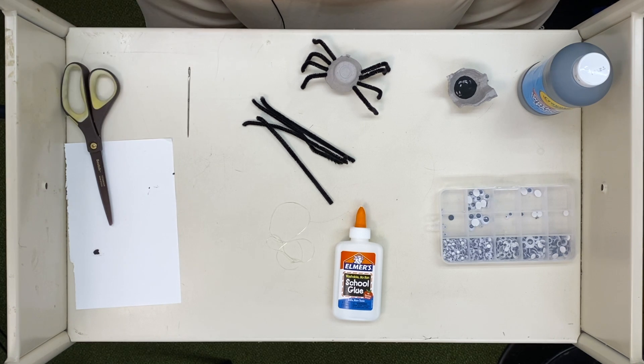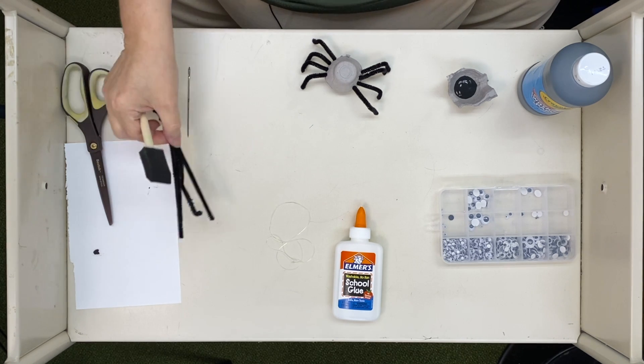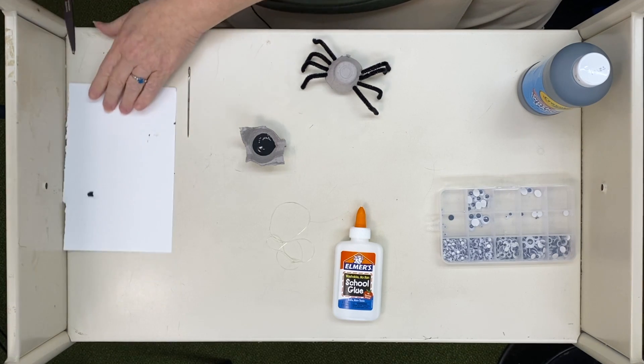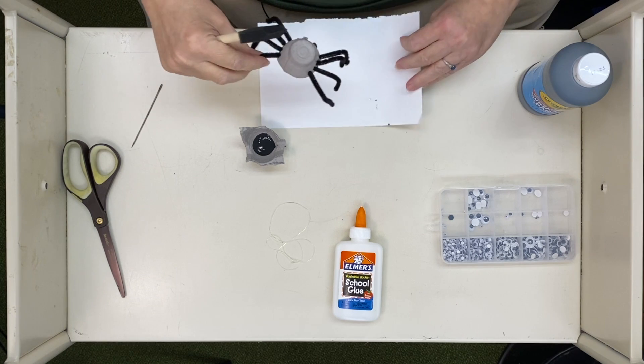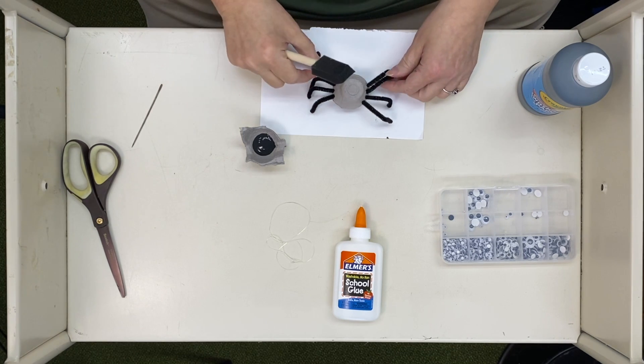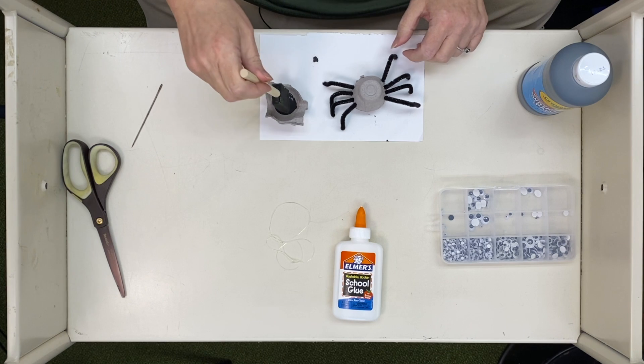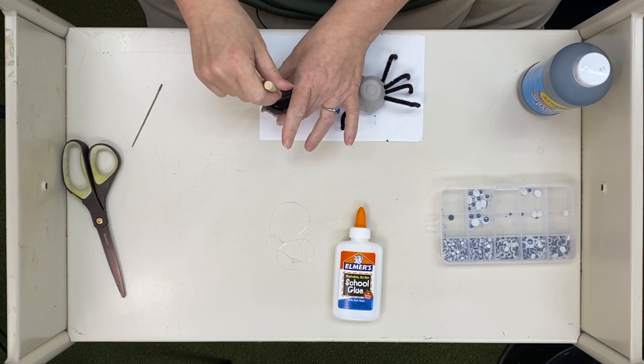Surely by now you've figured out what we're making. Now he needs to be black on the outside, doesn't he? Let me move those extra chenille sticks because I don't want to get paint where I don't need paint. I'm going to use my little drop cloth. I just used one of the egg cups as a paint cup. If you don't have paint brushes at your house, go get some — you're going to wish you had them. Cotton swabs work too.